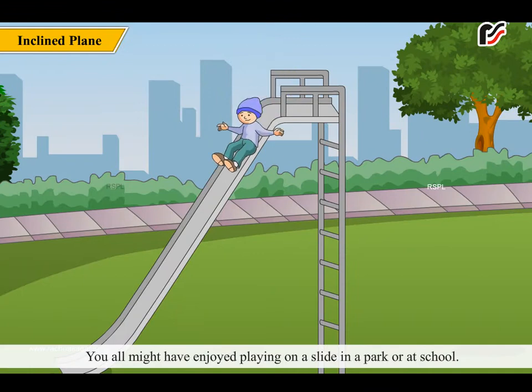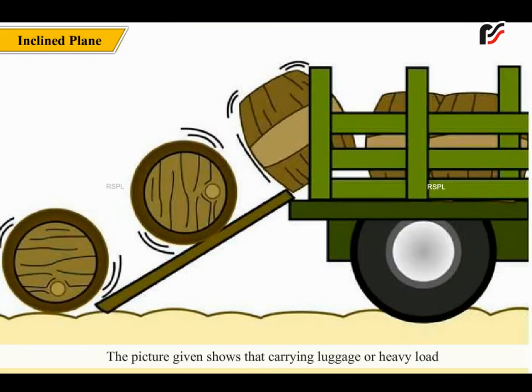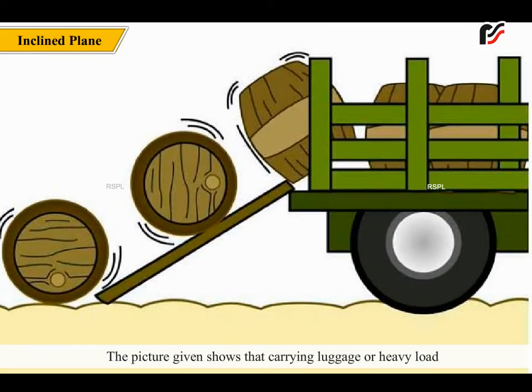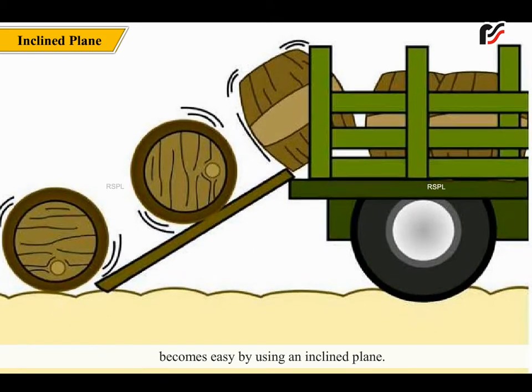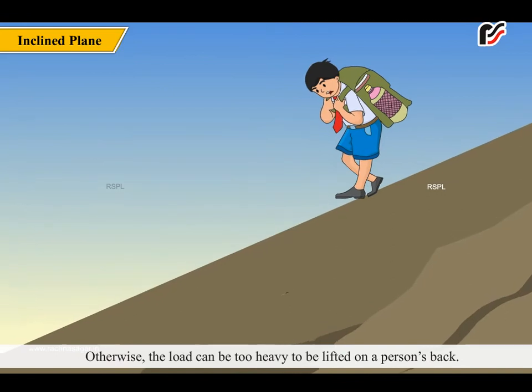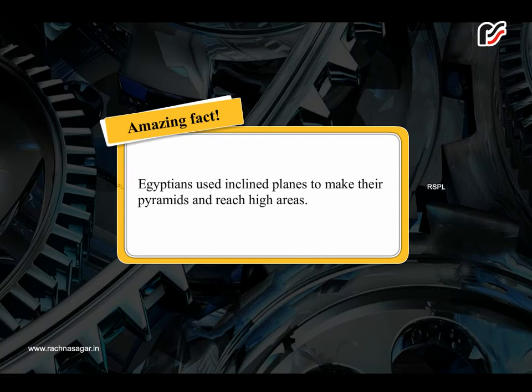You might have enjoyed playing on a slide in a park or school. A slide is an inclined plane. An inclined plane is a flat surface which has one end higher than the other. Carrying luggage or heavy load becomes easy by using an inclined plane; otherwise the load can be too heavy to lift on a person's back. Amazing fact: Egyptians used inclined planes to make their pyramids and reach high areas.